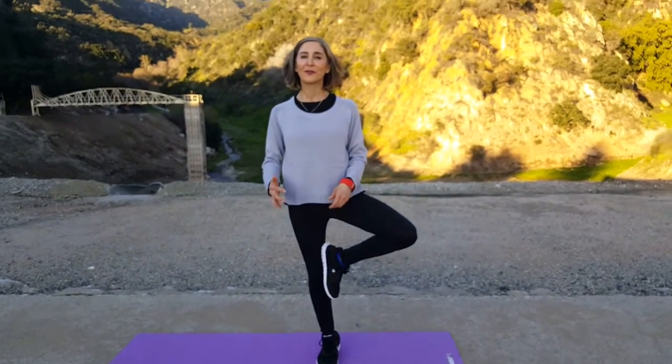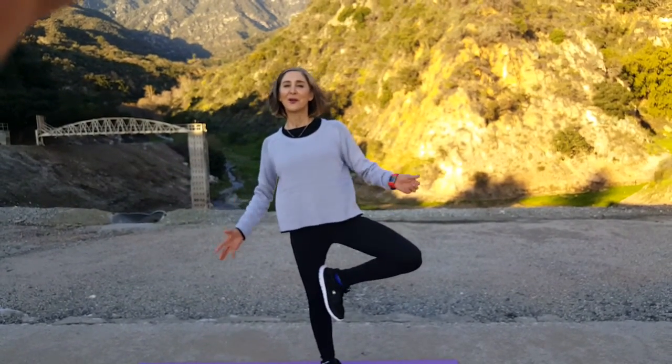We're going to balance on one leg, bringing your left foot on the inside part of your right knee. You're going to take a deep breath in, but don't get a cramp like I just did right here. Woo!